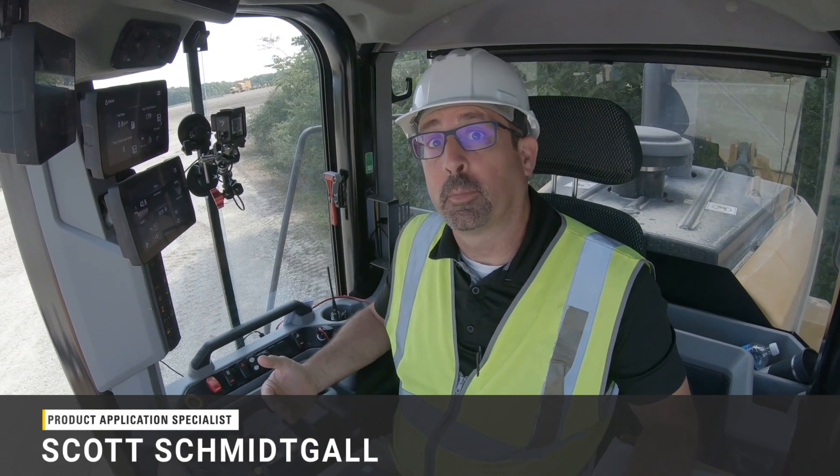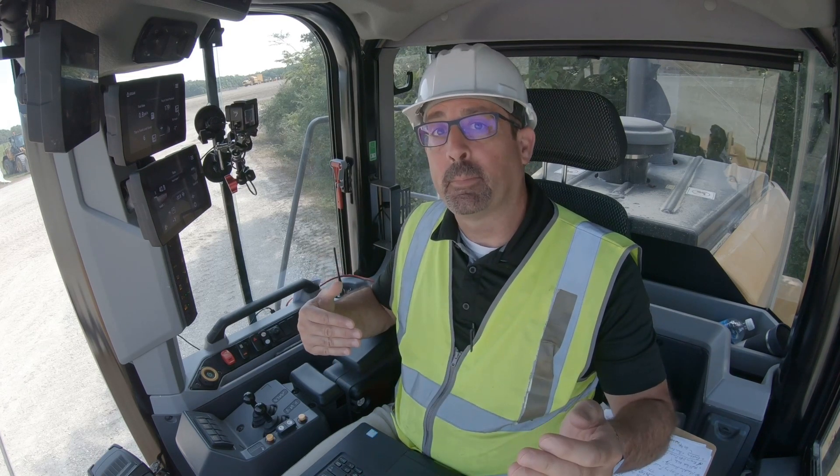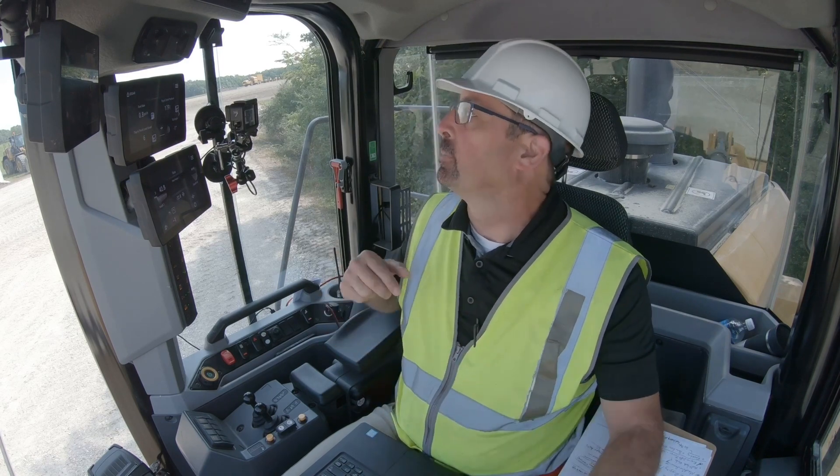Hello, I'm here. I'm one of Caterpillar's next-gen medium loaders, and I'd like to talk to you a little bit about the machine security system that's on every next-gen loader. If you want to have that machine set up so that anybody approved to operate it has to have a passcode or a Bluetooth key, this is how you do it.